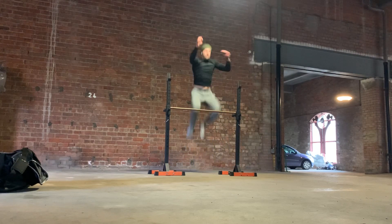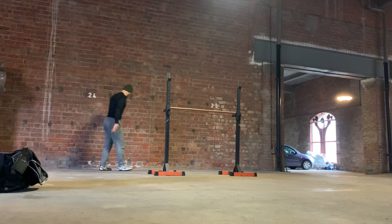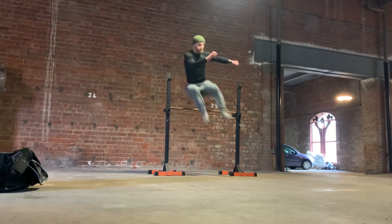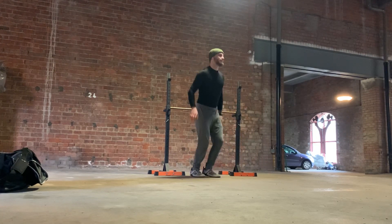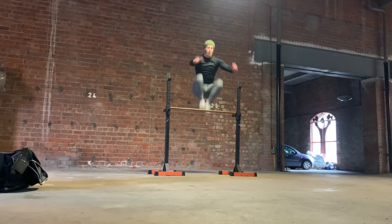So instead of trying to touch a high object, I'm just trying to clear an object with my legs. Not really much extra benefit to doing this as opposed to trying to touch high objects, other than just adding variety to the jumps. And the shorter approach adds variety — it means you have to produce power from slightly less velocity coming into the takeoff. But I actually really enjoy jumping over this bar.